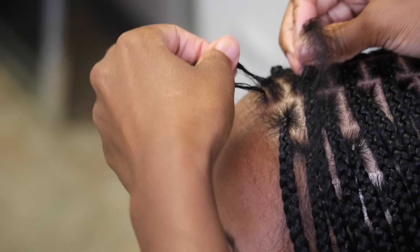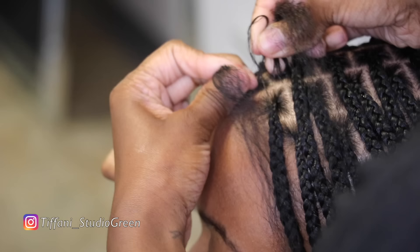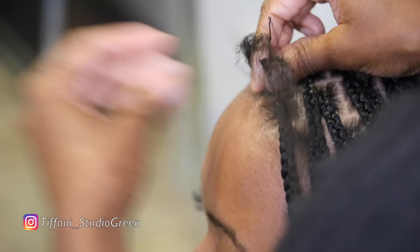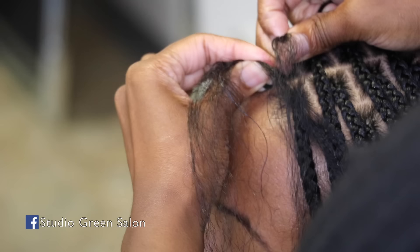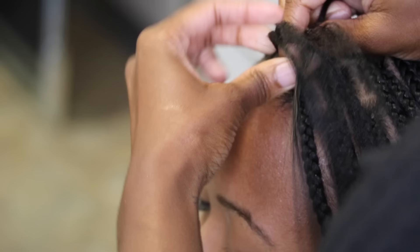If you have any recommendations in the Atlanta area, definitely leave those down below. I know some people say that regular box braids last longer than knotless braids for them. With knotless braids you wouldn't have to worry about the knot sliding down, because with regular box braids — especially around the perimeter — the extension hair tends to slide down your natural hair a little bit since that hair is thinner. That's something you won't have to worry about with knotless braids.